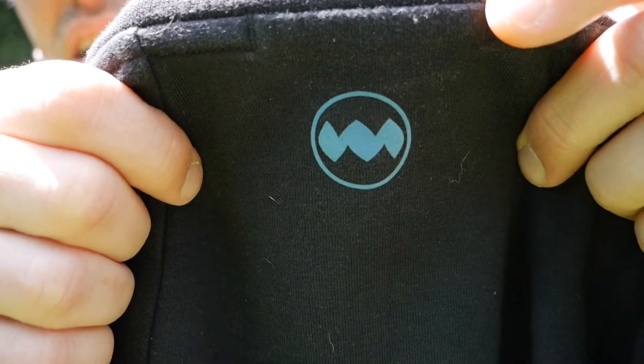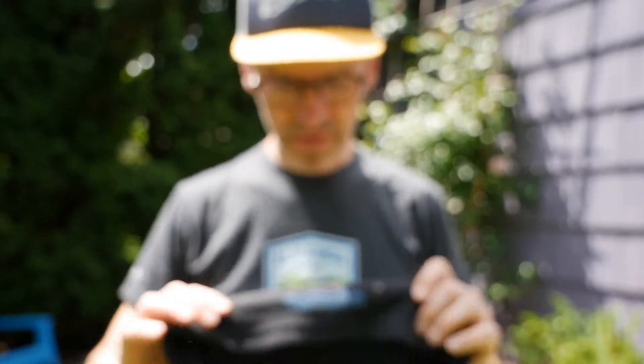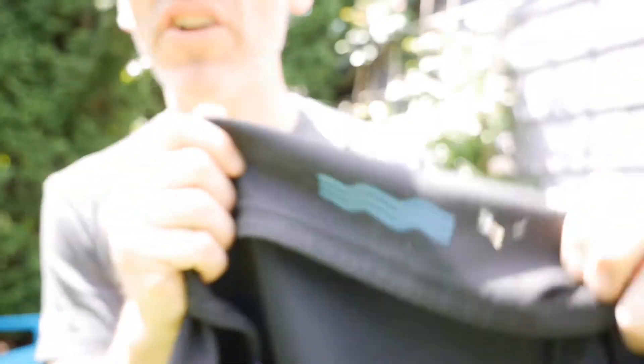Here is the pullover, and before I put it on and show you what it looks like on, I'm going to show you a couple of the design touches that they do. Like with most of their gear, they're pretty understated about their logo. On this piece, they have a logo at the neck, and then they have their water logo on the base. Both of these are on the back of the shirt.